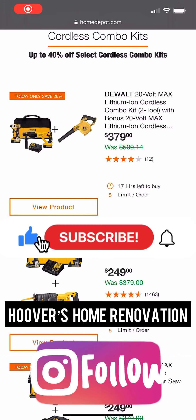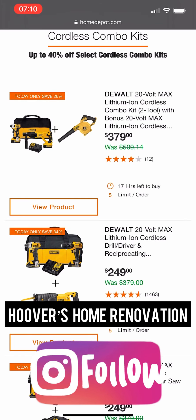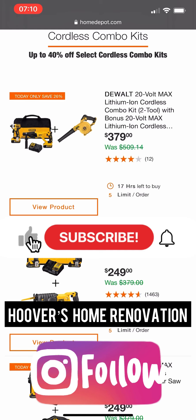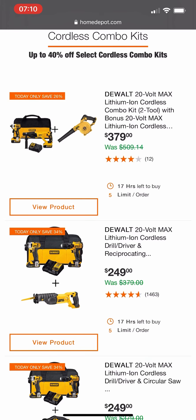Welcome back to the channel — today we've got another special buy of the day. After recording this whole video, the main reason I'm posting it is just to let you guys know: please do not buy most of these kits. When I say most, I mean about 90 percent of these kits are way overpriced, especially for what you're getting.